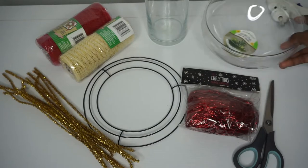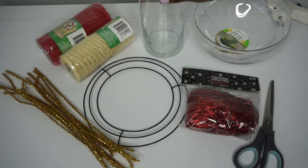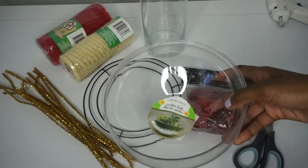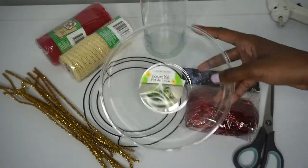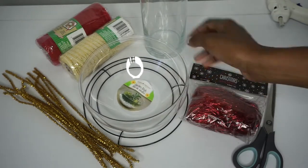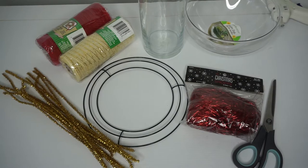You'll also need a wider bowl. If you want it to be a candle holder, use the tall candle holder, but you can also use the bowl and put candy, pine cones, ornaments, or whatever you'd like in the center. You'll also need scissors and a hot glue gun.